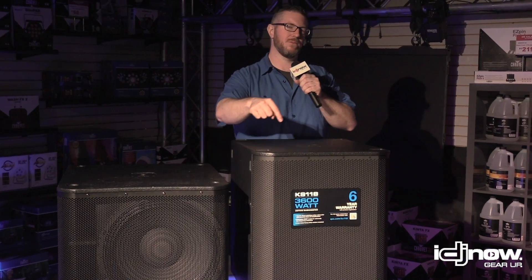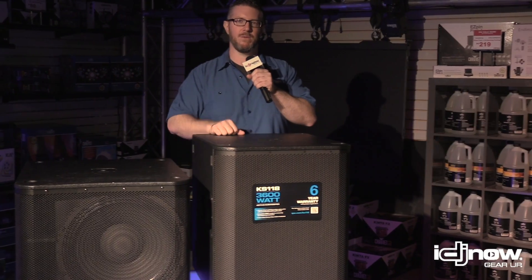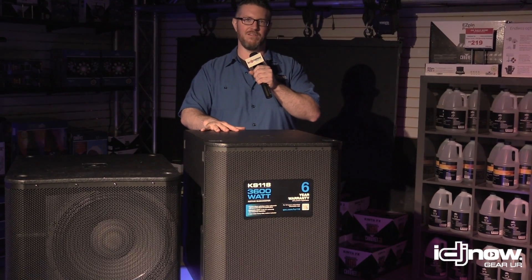As always, probably one of my favorite features on a QSC product — it comes with a six-year warranty. You get three years out of the box and three more when you register your product. These things are very reliable; it's very rare that we see them go down, but it's good to have that extra layer of protection.